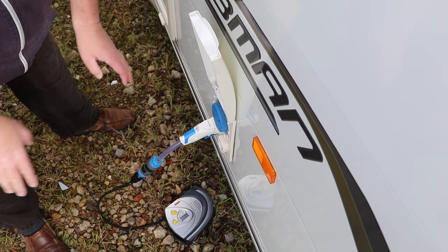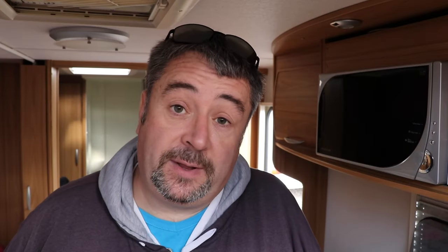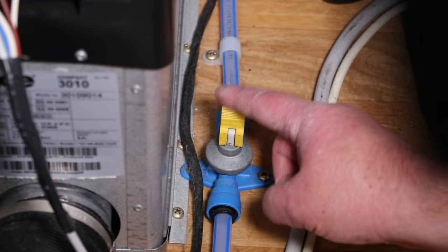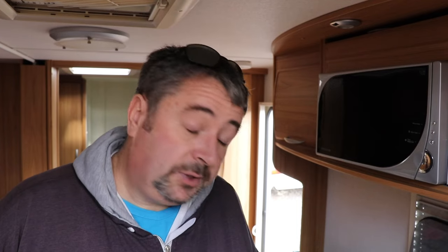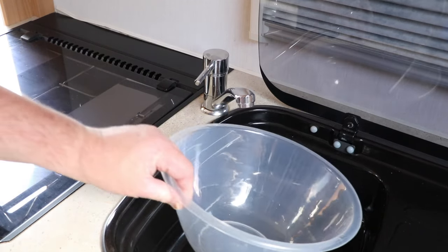I'm not going to start anything just yet — we need to nip inside now and close all the taps. I've just run around the caravan and closed all the taps down, including the drain-down tap as well which is right next to our hot water tank. All the taps are now closed and I've also put a bowl in the sink so we'll see how much water is pushed out of the system. What I'm going to do now is run back outside, turn on the compressor, get it to reach up to 15 psi with all the taps closed, then come back in and open the kitchen cold water tap to see how much water is pushed out.